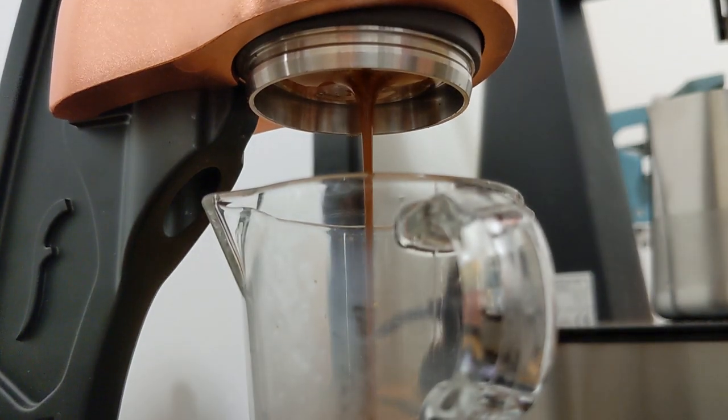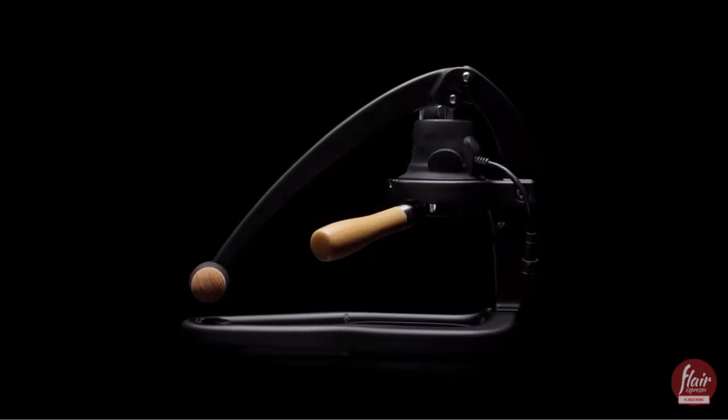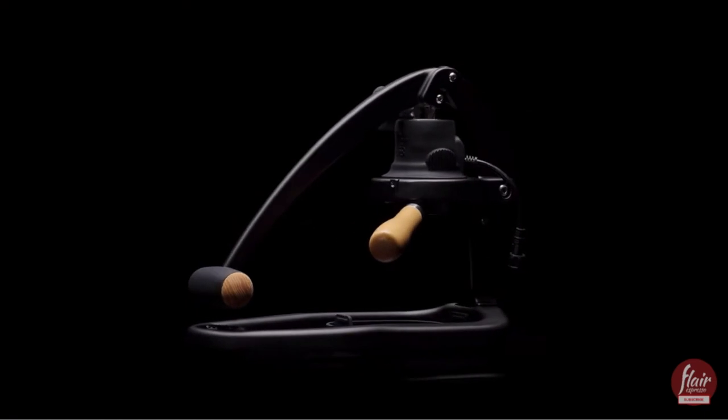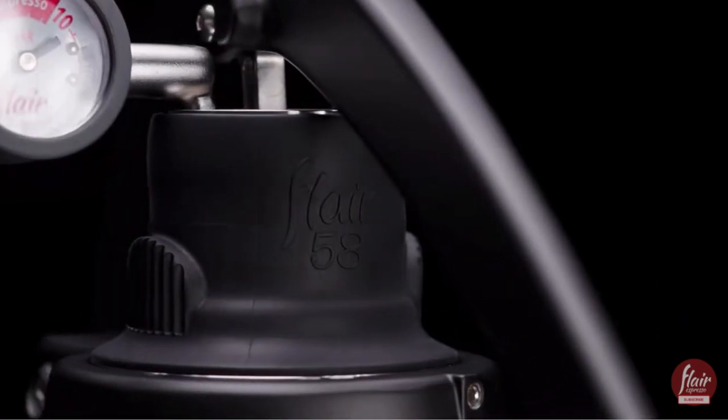I want to mention that the team from Flare reached out to me after watching a bunch of my YouTube videos and offered to send the Flare out for me to try. I've played around with the Flare for a few weeks now and I'm massively impressed with the shots coming out of it. The shots I've got out of it are at least as good as my espresso machine, and so I've been keeping an eye on the Flare 58, which is the new model about to be released. I'm just so impressed with the Flare Pro 2 that it's probably a matter of time before I have a Flare 58.